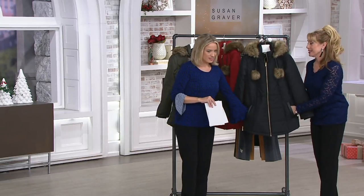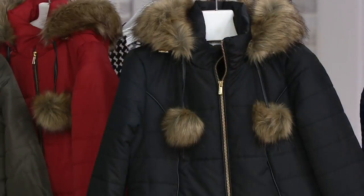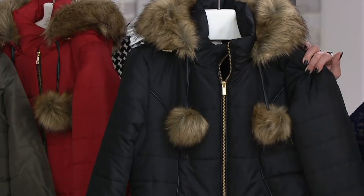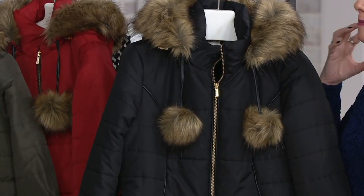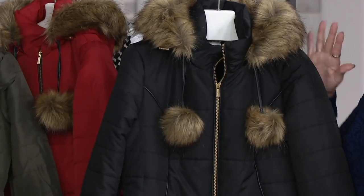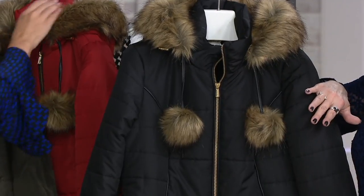There is no good reason for me to get yet another Susan Graver coat because I have so many. But you're looking hard for one. But this is so — she does an amazing coat. And obviously the style is super cute. We'll go through the details.